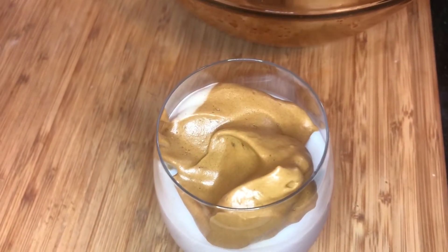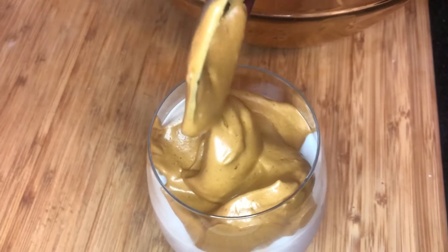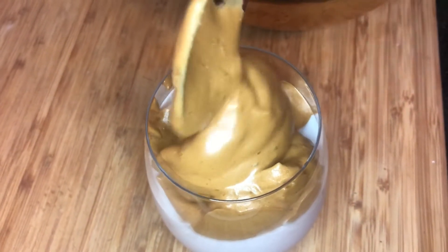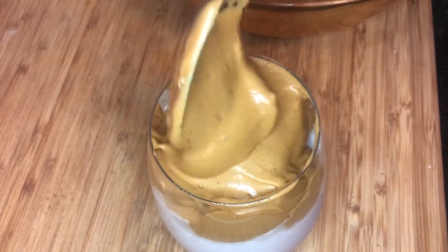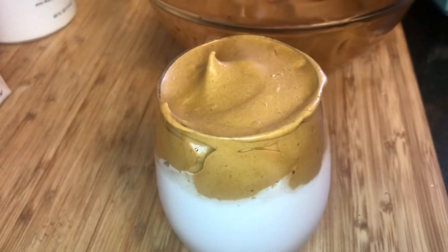Look at that guys! There's enough here to make two beverages, so you can share this with someone. You can also add some chocolate cocoa powder on top, some cinnamon if you want. Look at that — look how good that came out!